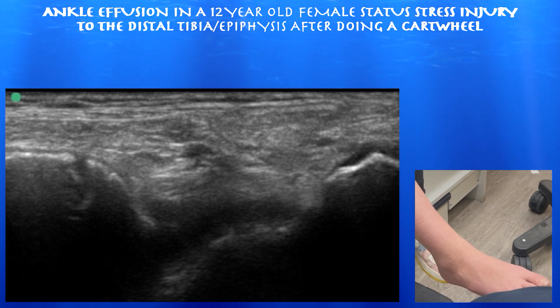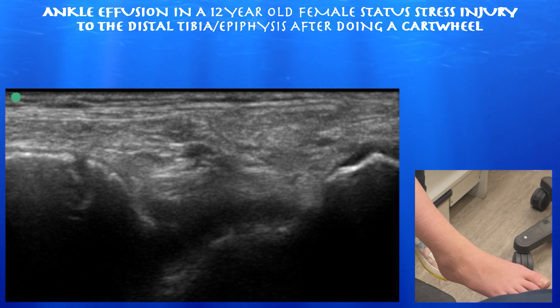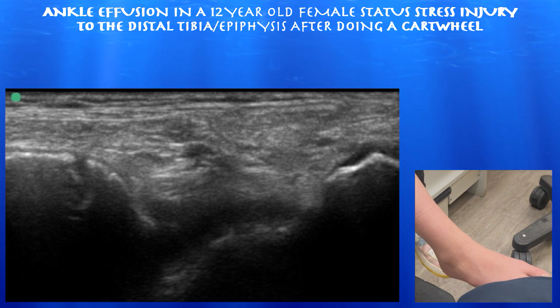She does have a moderate to large effusion, so we're going to look at her ankle joint today to assess the effusion. She's a gymnast interested in getting back into competition, and this may help assess and guide how her recovery is going.